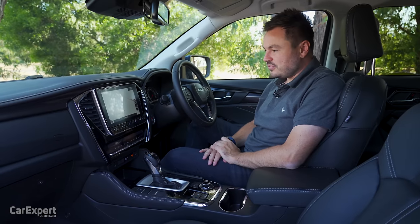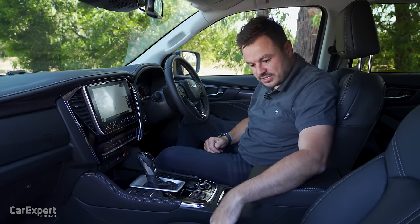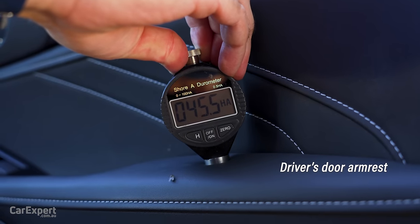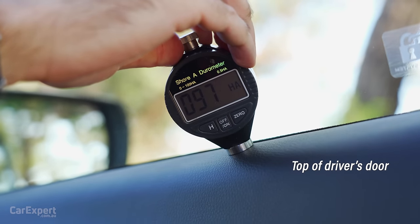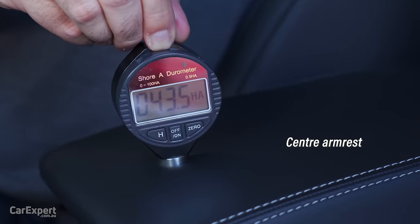In terms of touch points in the centre, it's nice and soft, and soft on the doors as well. We've got our durometer and tested the main surfaces in this cabin. If you want to see how this car compares to others we've tested, have a look at the link in the description below.